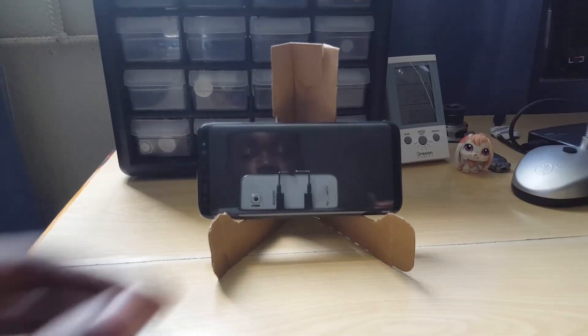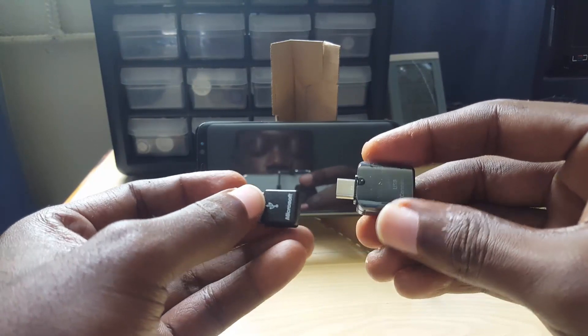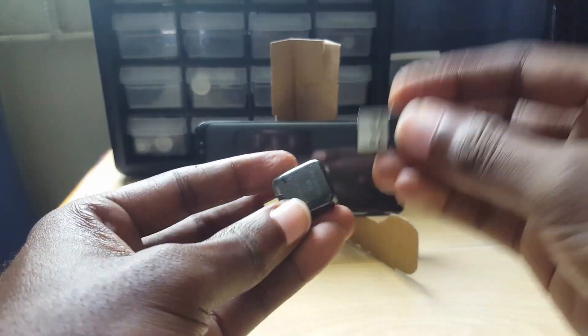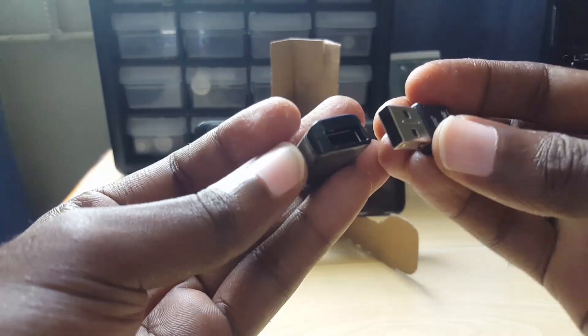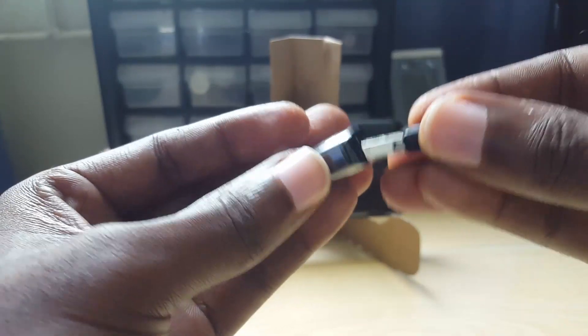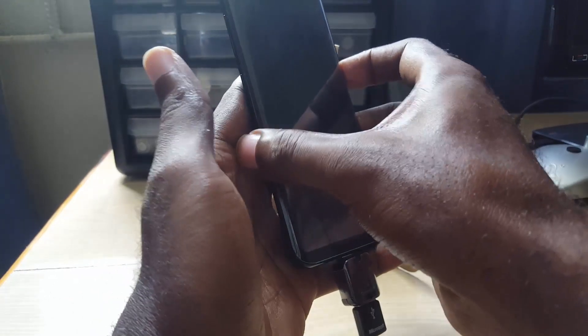Next, I have a Microsoft wireless keyboard and mouse, and I'm going to combine them with the OTG cable to see if you can use a wireless keyboard with the Samsung Galaxy S8. Let's put these together and see what happens. I've connected everything — you can see the Microsoft sensor there.